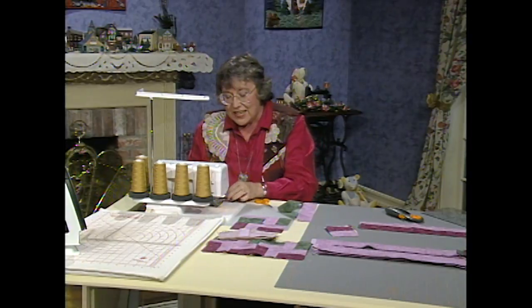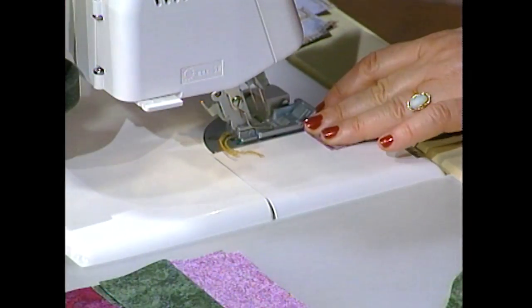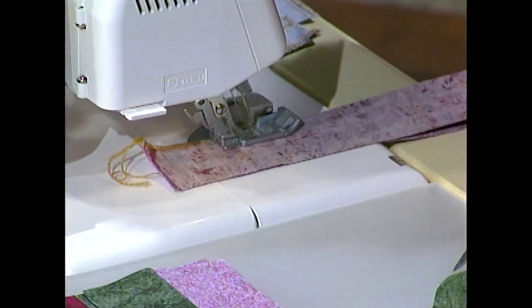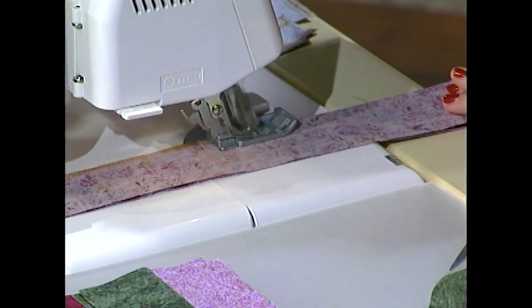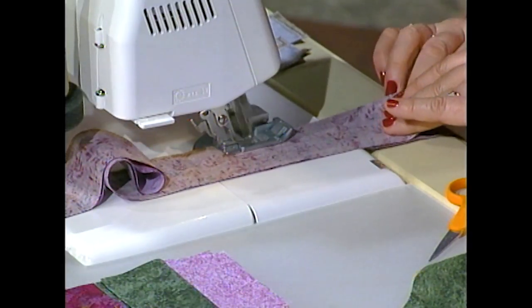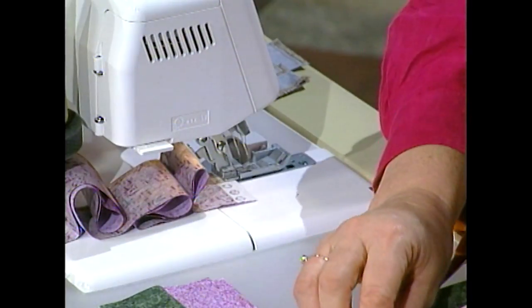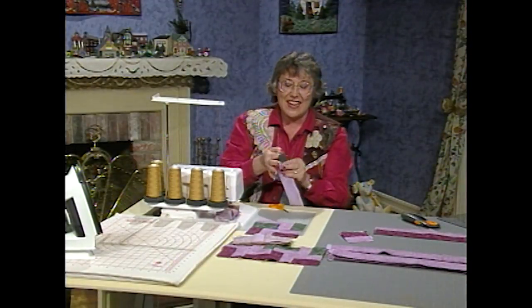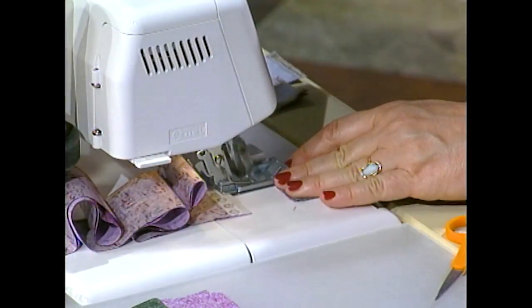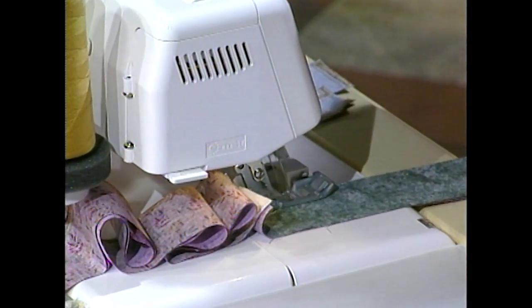Go ahead and set up your machine so that you can sew a ¼-inch. You should sew a couple of stitches and then check it. And when you sew on the serger, you can just hold your hands away from it and just actually let them roll right through your fingers. You're not going to want to trim any bit of that strip off. Then take the second one, flip it right sides together, and just send it right through.